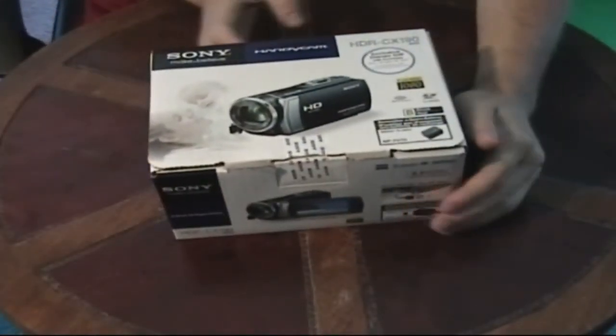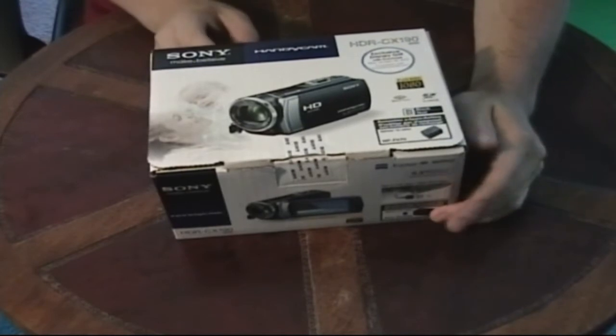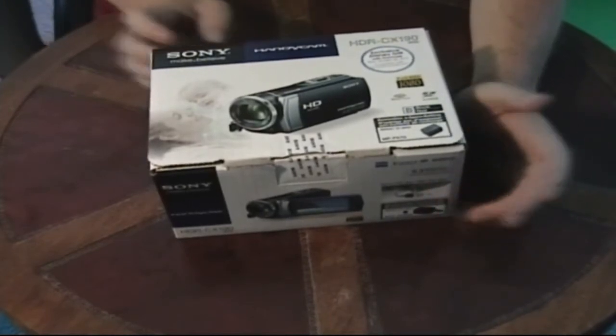What's going on everybody? Welcome to my unboxing video for my Sony Handycam HDR CX190.